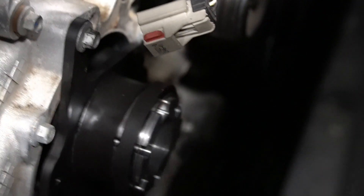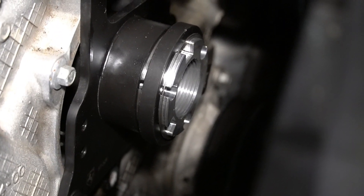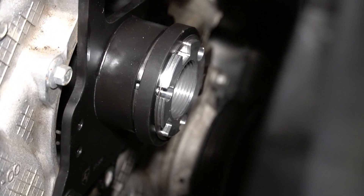And then there's a collar right here. You can basically put a ratchet right there to hold the gear from moving while you put the socket on the nut through the center of that tool to break it loose, to keep any damage from happening.